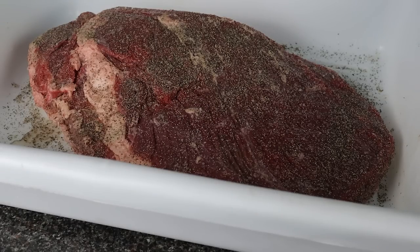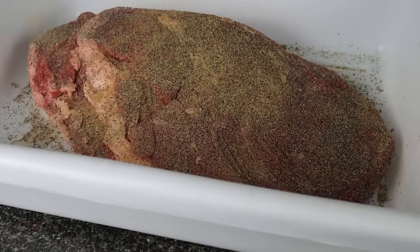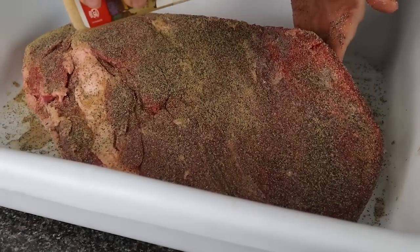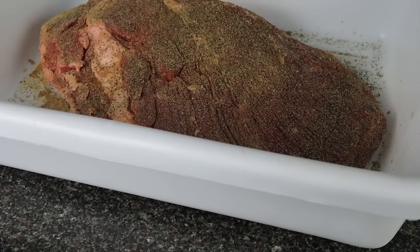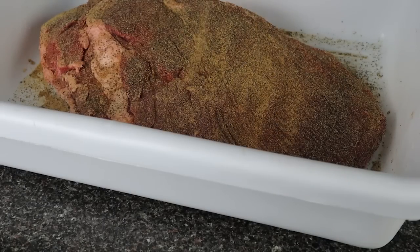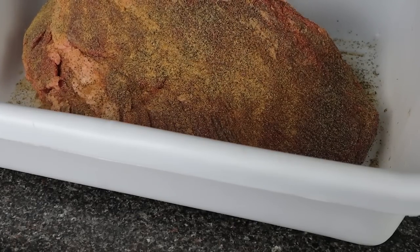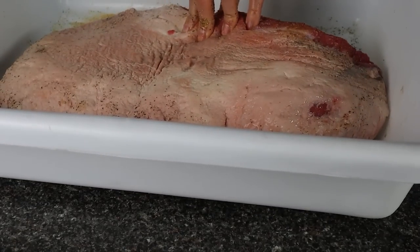Because select grade or AA grade briskets don't have a lot of intramuscular fat, there's less of it that renders down over the course of the cook and makes it into your mouth. Which means with a select grade brisket, we're largely missing out on one of the three primary substances that creates that perception of moisture and juiciness when you bite into a slice of brisket. To make up for this lack of fat, we need to look at the other two actors that make a brisket juicy.